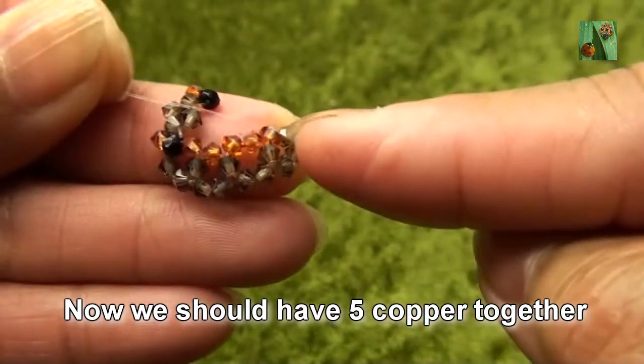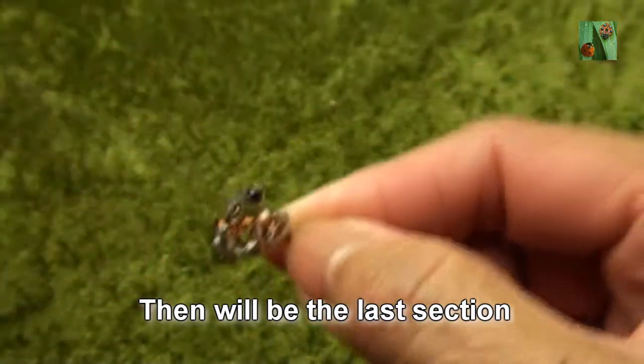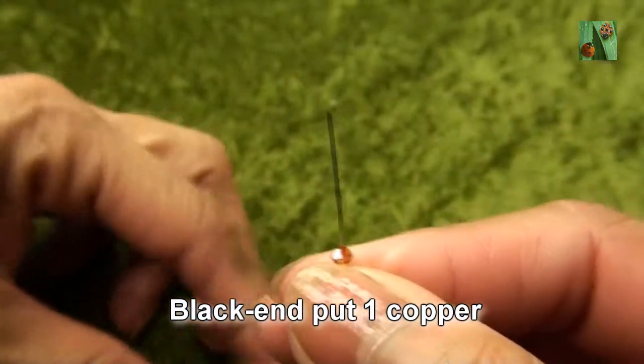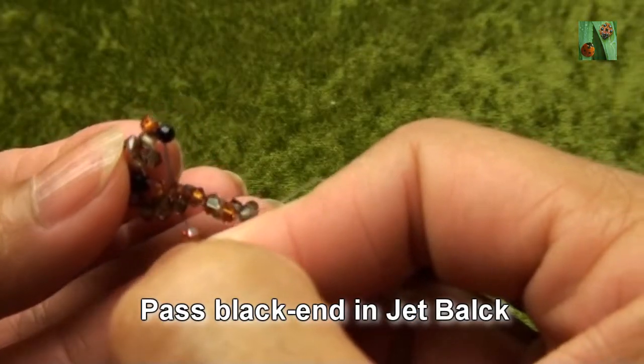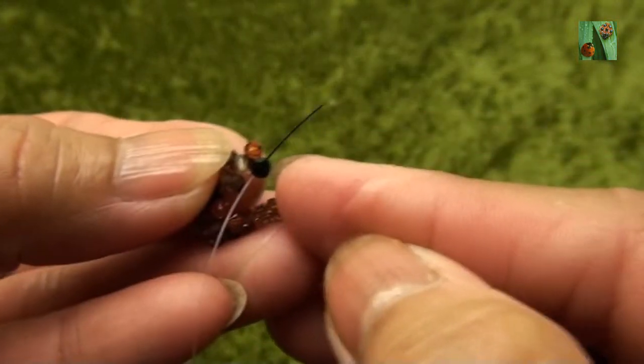And now we would have five coppers together. Then we will pass one copper in black end, and pass black end into the first jet black — this one — and then pull.